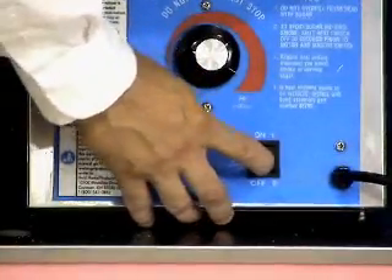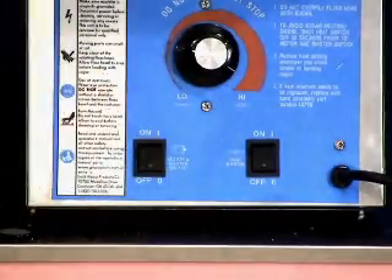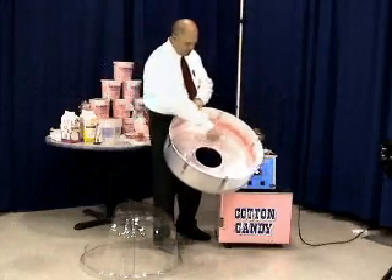When you are done making cotton candy, turn the heat switch off. Then after 45 seconds, turn the motor switch off. Clean up is really easy — simply remove the double bubble and pan, take them to a sink or a hose and rinse them out.